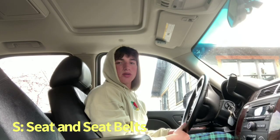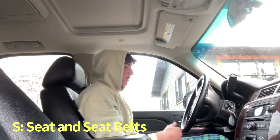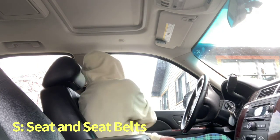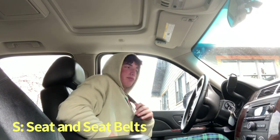The next thing you're going to want to do is adjust your seat so that it's comfortable for your driving position. Then put your own seatbelt on and ask if everyone else in the car has their seatbelt on. This is so that everyone in the car is safe and you can stay safe as well.